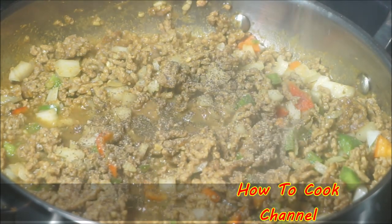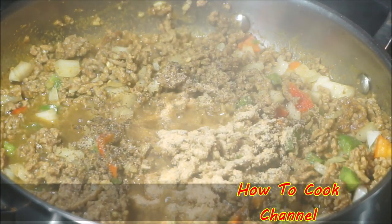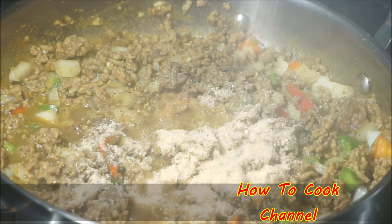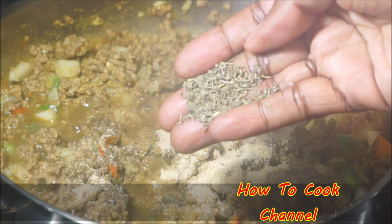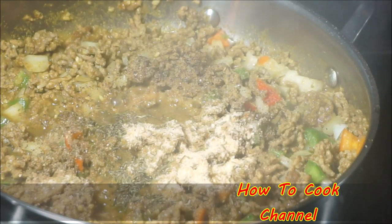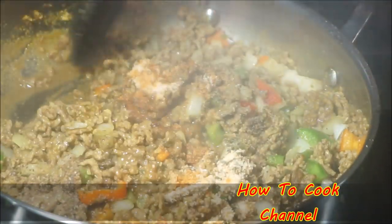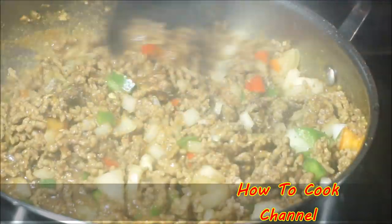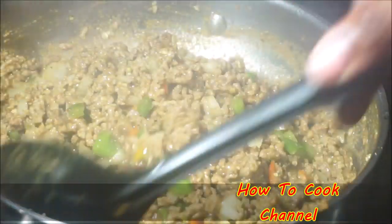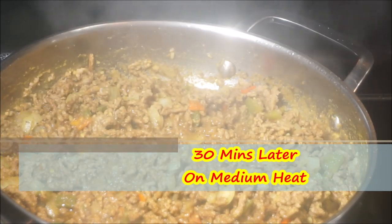Before cooking, add your dried or fresh thyme and one teaspoon of all-purpose seasoning. Mix everything in well. Season this goat meat just like you would if you were cooking it with white rice — season it really well, because this is goat meat. I covered it up and allowed it to cook for 30 minutes on medium heat only.